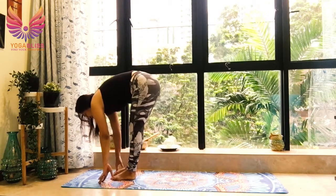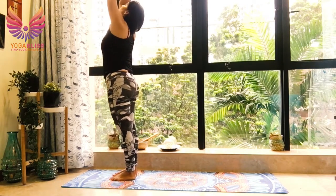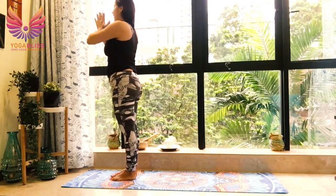Breathe out, left leg forward. Join your hands, go up, go back. Breathe in. Breathe out. Hands in prayer position.